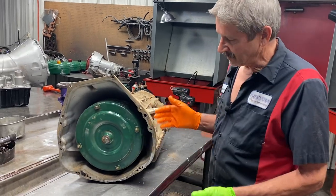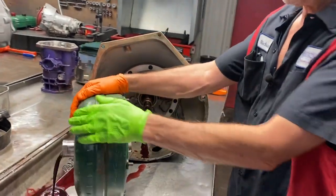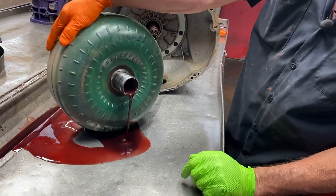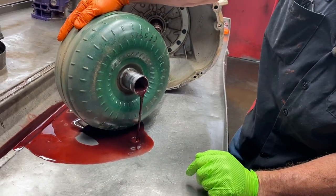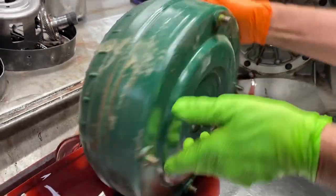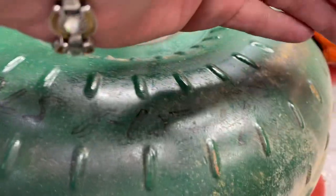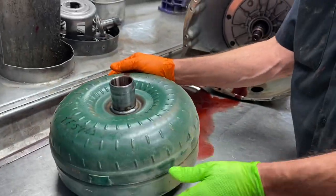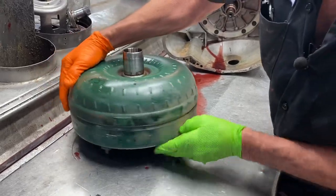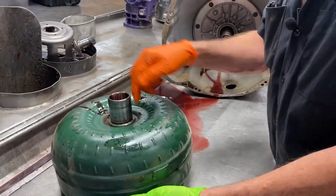I don't know if the tranny's been built before. It does have an aftermarket torque converter in it. This is a company that we use - B&I out of Oklahoma. They do really good work, we have really good luck with this company. The date on this is 8/2015, something. It looks like a one. Now this does have a drain on it where you could drain the converter. A lot of these do have drains - when you service the tranny you can pull the drain plug out and drain them.